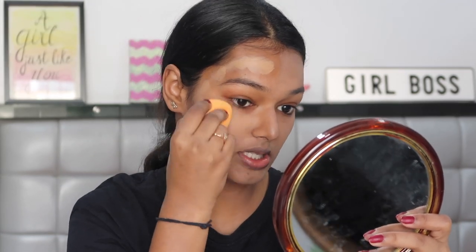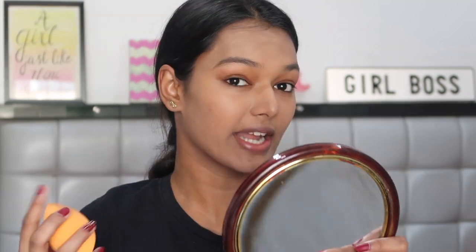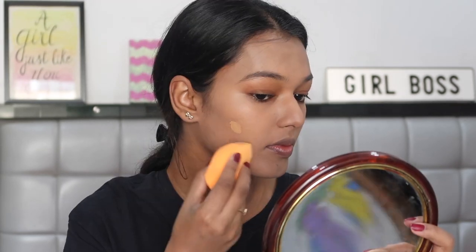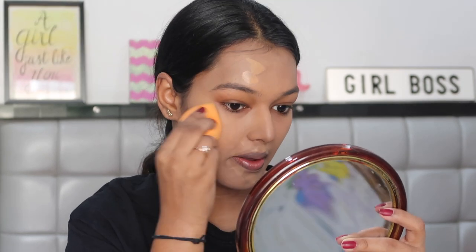The foundation definitely shears out the coverage when using a sponge — it was more full coverage with the brush, but that's the case with all foundations. The sponge side has super sheer coverage compared to the brush side. I prefer mostly a sponge but for this particular foundation I think I'd personally prefer a brush. Blending felt faster on the brush side too.